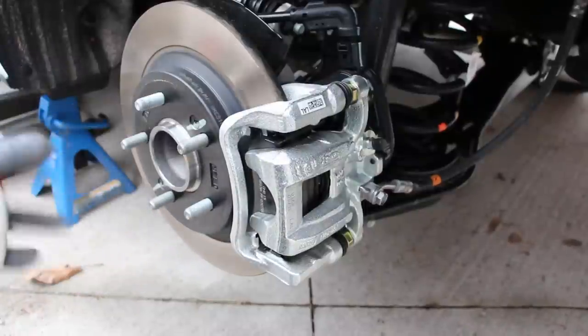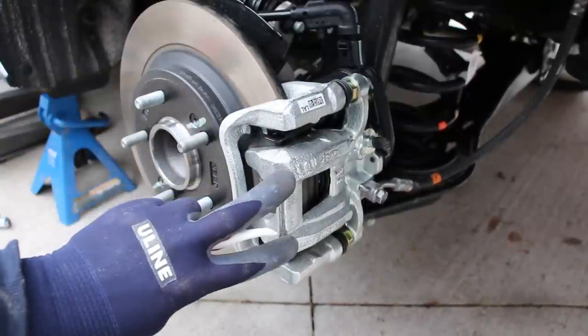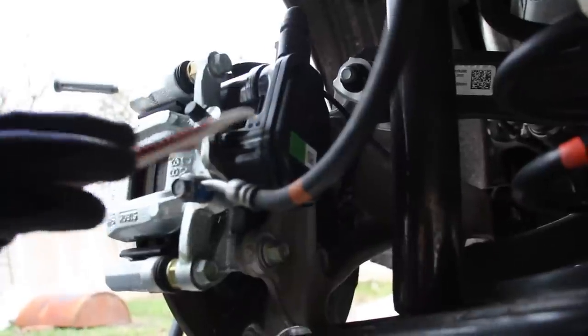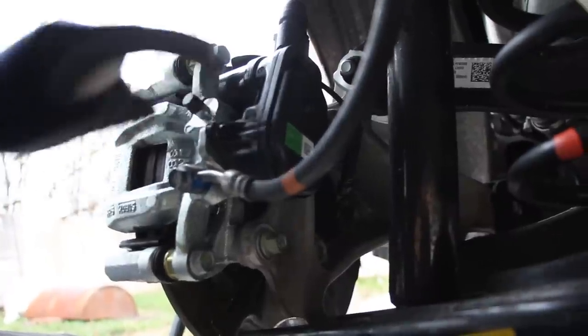Looking at the rear brakes, nothing special — we have a solid disc rotor with a single-piston floating caliper, pretty typical for this class and weight of vehicle. For the electronic parking brake, there's just an electric motor here that clamps the pads together automatically when you put the vehicle in park, with an electrical connector up top.